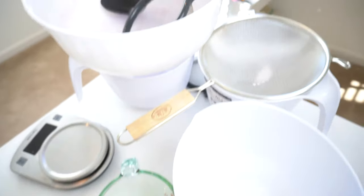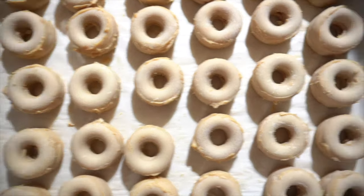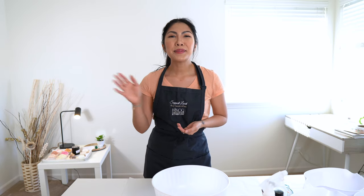Hello everybody! My name is Mika Rocket Jacobson, the owner of Raw by Rocket, and welcome to my very first how-to video.